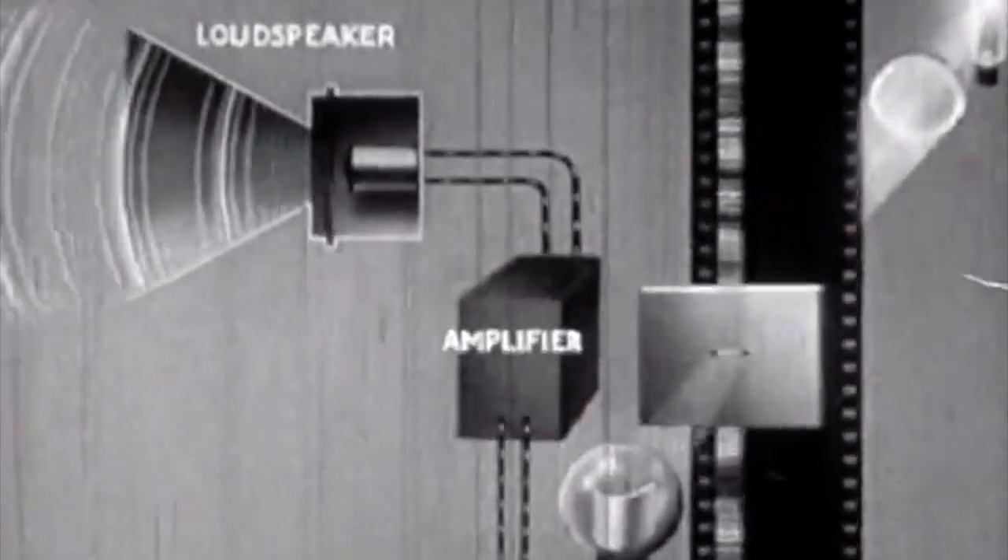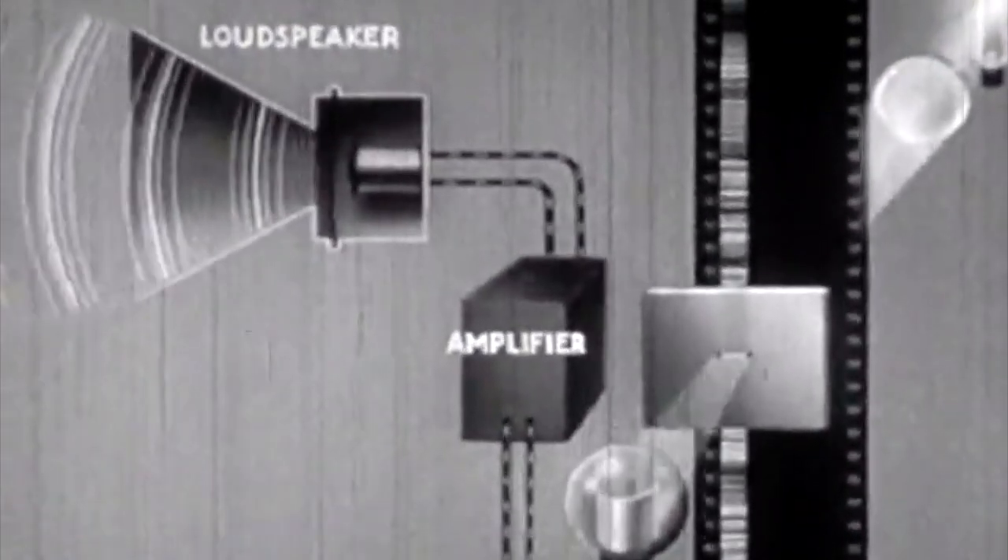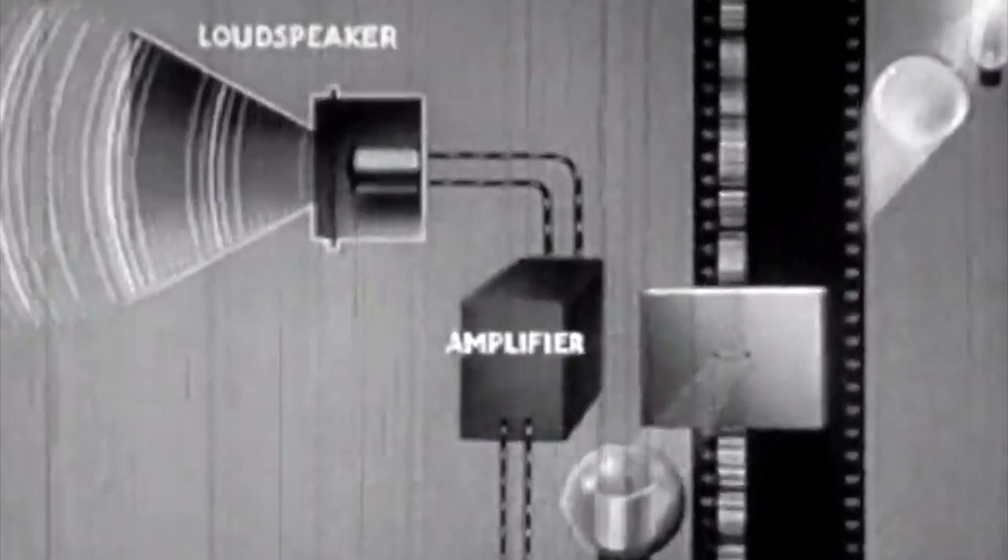The basic idea I came up with was to put a light source on one side of the film and a light sensor on the other side. As the film passes through them, that optical track will vary the amount of light hitting the sensor. And if that sensor can convert that light level back into sound, then we should, in theory, be able to listen to it. Very simple idea — it's a lot more complicated in practice, it turns out, and I'll explain why.